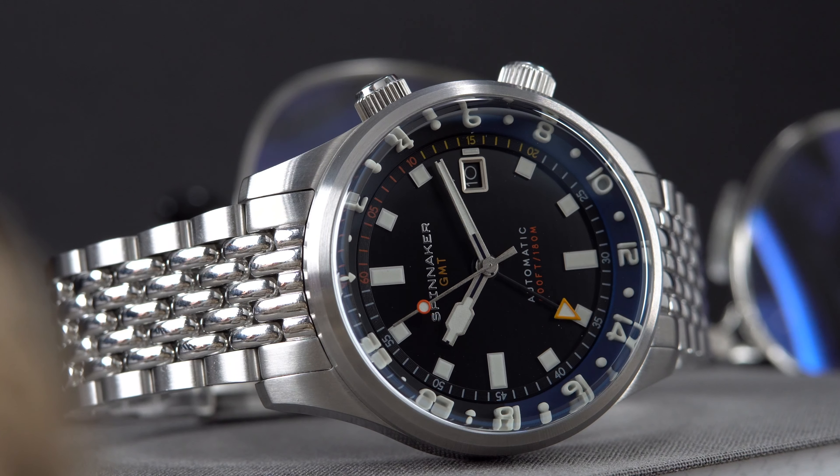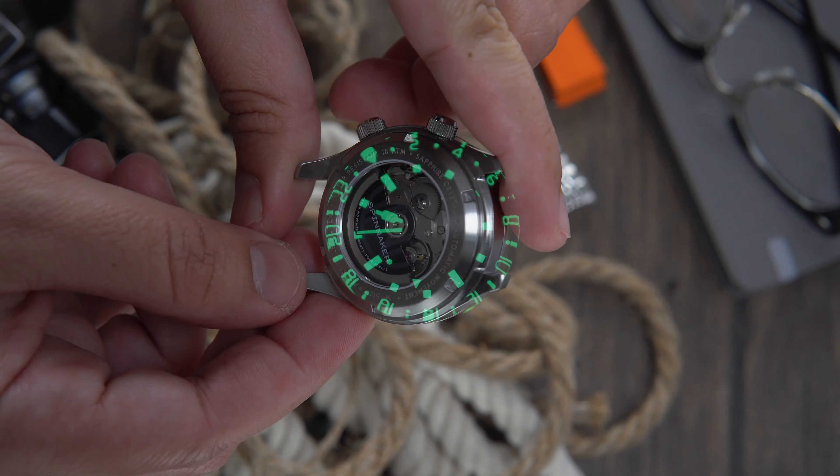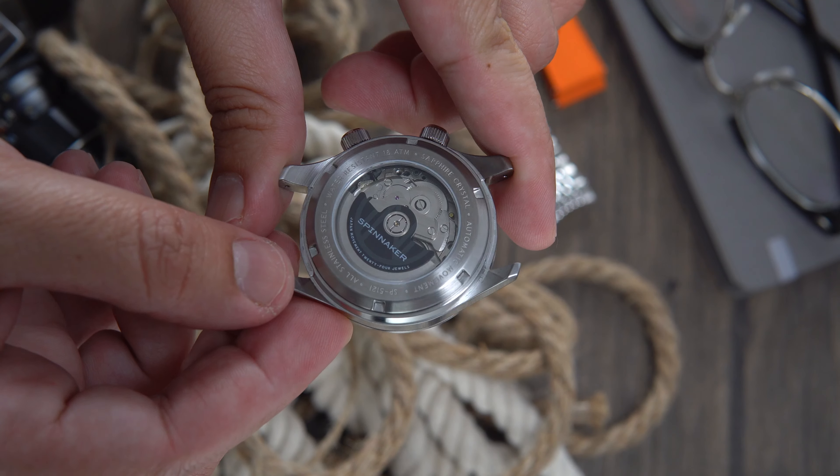Those raised numerals are very cool and look awesome with the distortions of that sapphire crystal. The entire case has a very utilitarian feel and look to it, in part due to the brushed and satin surfaces. However, make no mistake — the case is finished very well and there are no rough edges.